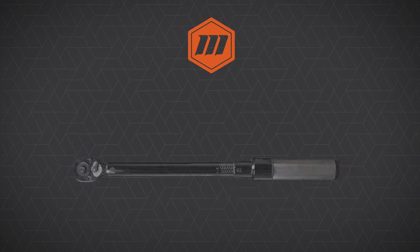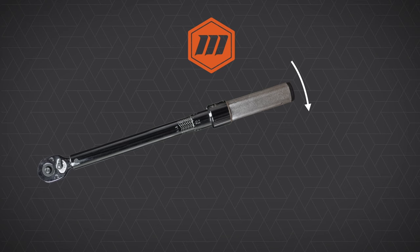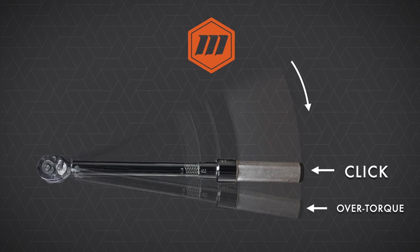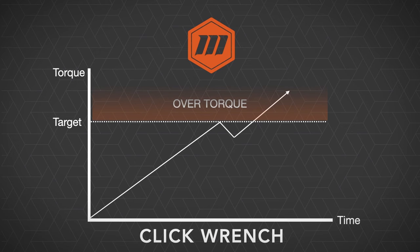Here's an animation that demonstrates how over-torque can easily happen with a click style wrench. If the operator does not stop pulling on the wrench once it has signaled by the click, then over-torque has occurred. This is what it looks like in graph form with a torque over time curve — as the wrench is being pulled, we hit our target torque, the wrench will deflect, and if the operator continues to pull, we see additional over-torque happen.